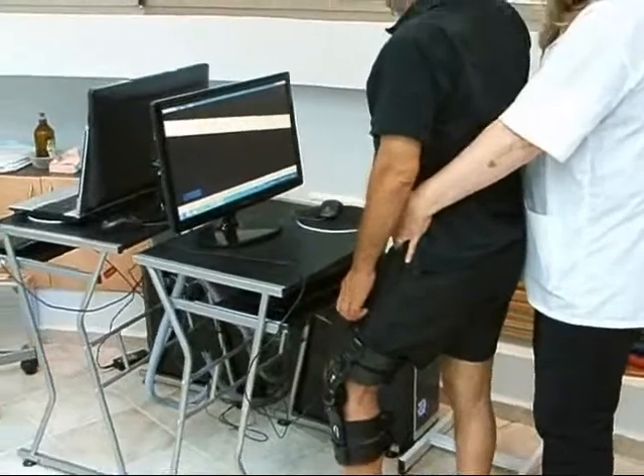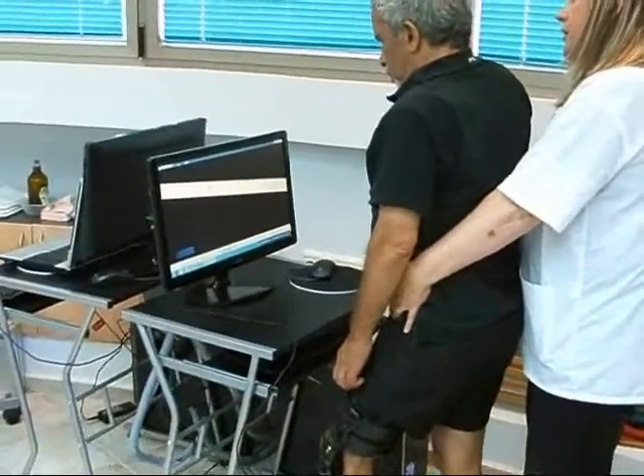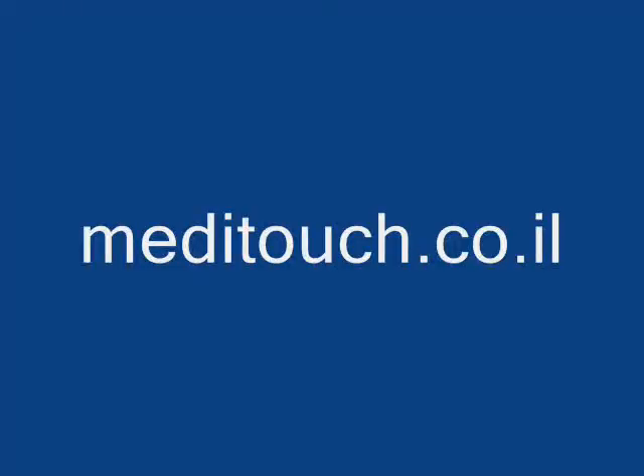The Leg Tutor has full FDA and CE registration and is used in many clinics worldwide. For more information, please visit the MediTouch website.